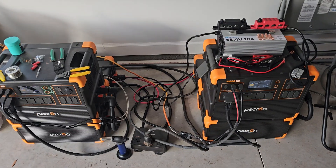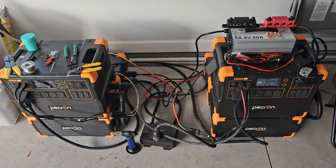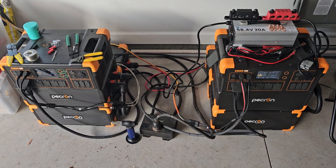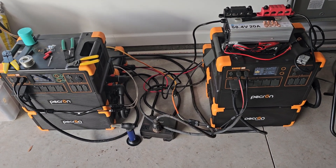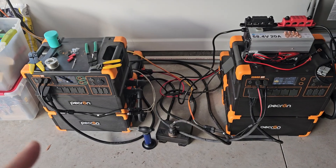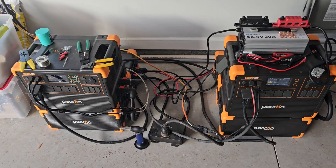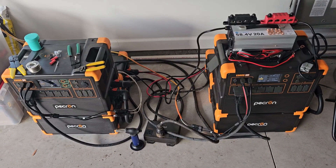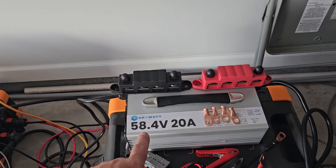I've got this little project going on because wintertime is coming. We're going to start getting cold fronts, and if I don't have the solar to charge, I'm gonna have to go back on-grid and I really don't want to do that unnecessarily. For Thanksgiving, of course, this is not going to run an oven, a stove, a smoker, and a house full of people — it's just not. We're just testing the emergency backup.